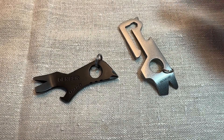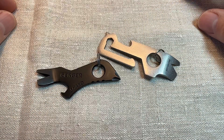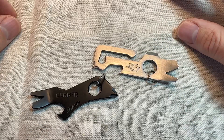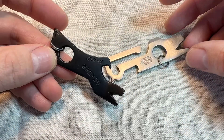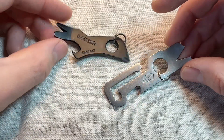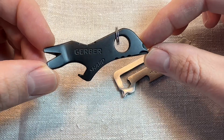Well, howdy. Going to have a quick look at the Gerber Shard and the Gerber Mullet — little keychain dooberies here. I've seen quite a lot of love for these little guys on YouTube and various forums, people kind of favouring these as little everyday carry handy gadgets. I bought these because I think they look really cute. This one in particular, it looks really cool.